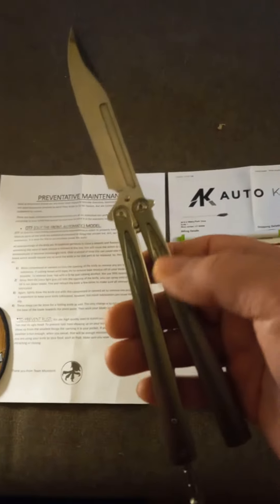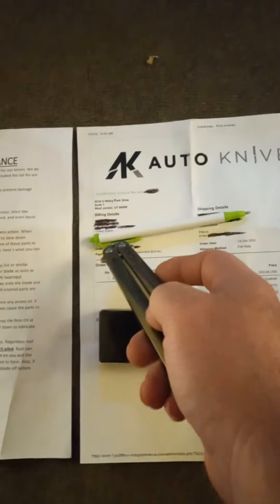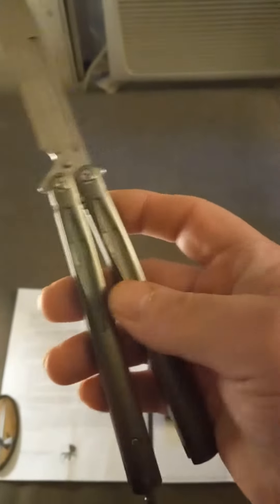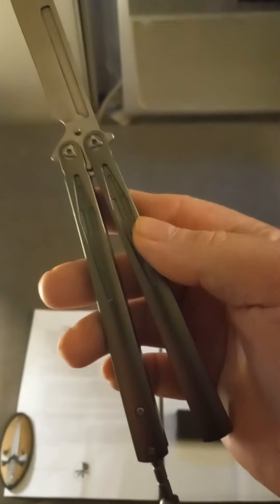Now, that's just crazy to me. I'm going to let you guys do your own research. AutoKnives.com — their address is the same address as Blade Ops. I've got to do a little bit more research myself, but this is a very good knife. You can't beat this knife for the price.